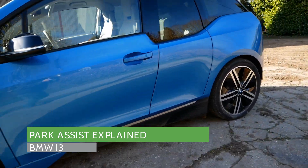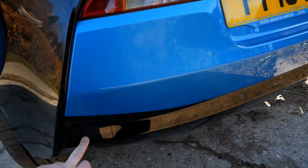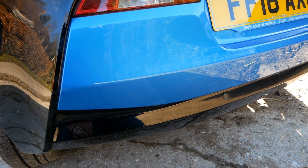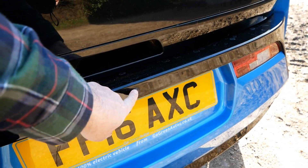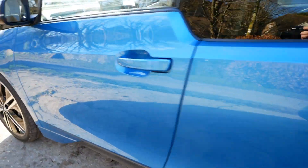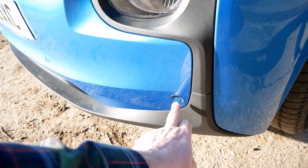All BMW i3s have rear parking sensors down here on the lower black part of the bumper. However, if the i3 has the park assist system, you also get the addition of a camera there in the middle of the bumper, and you also get front parking sensors up on the side and along the front.